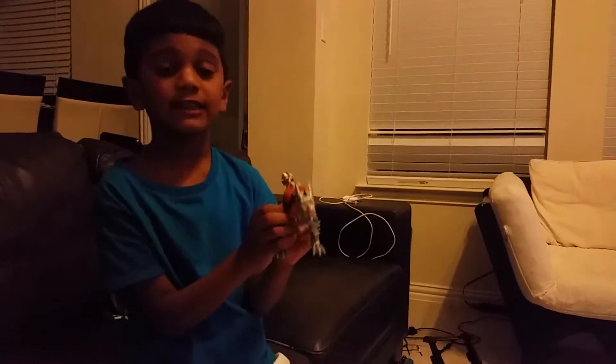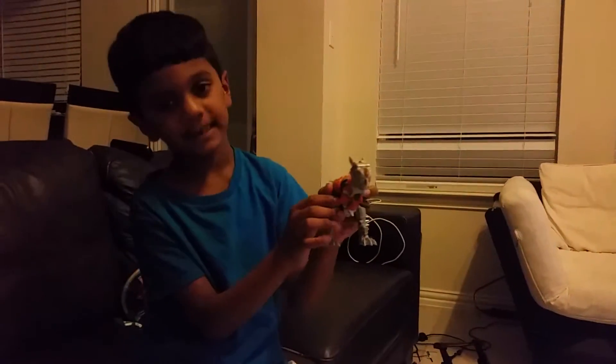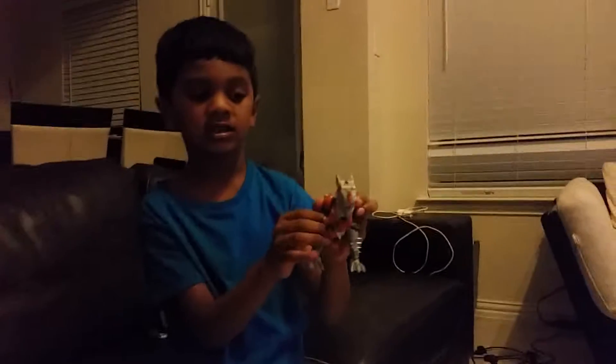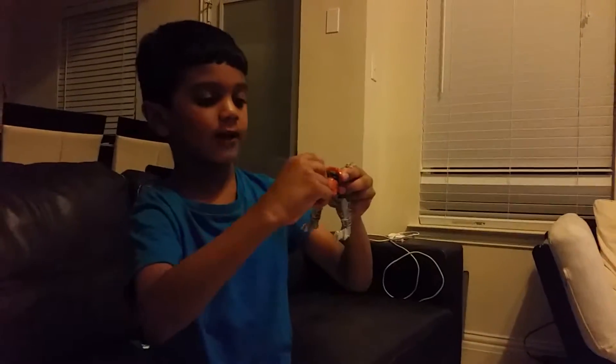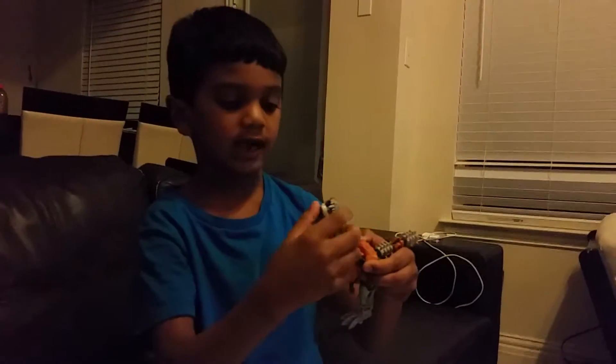I'm going to transform Grimlock from a young sentient transverse. So first, plug this off and then spread it out wide.